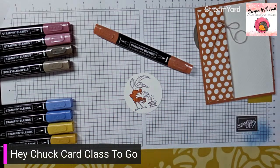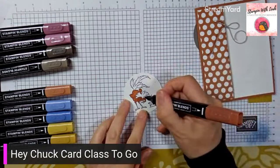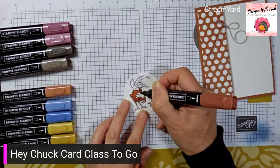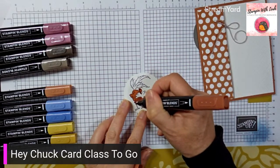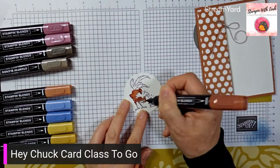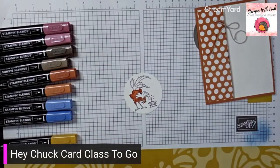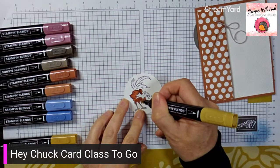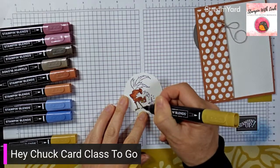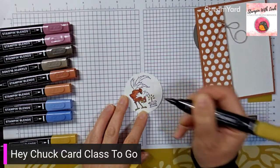Body is colored. Then use the dark copper clay to go in and accent some things. Then use the light wild wheat to do his beak and his legs, and also the candle on the birthday cake.